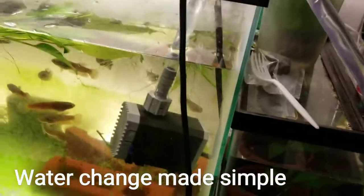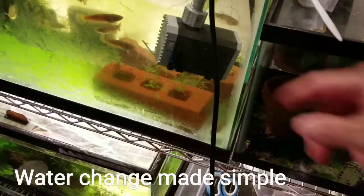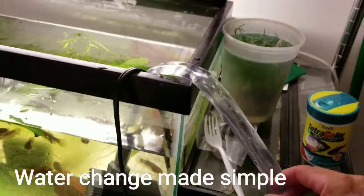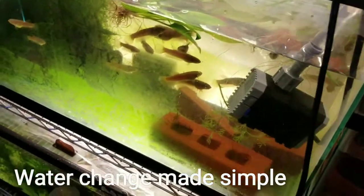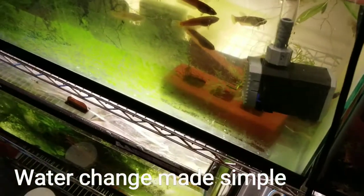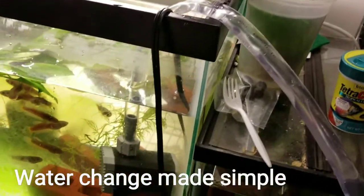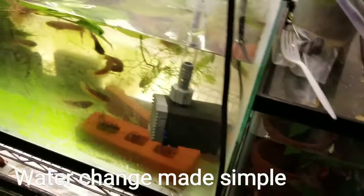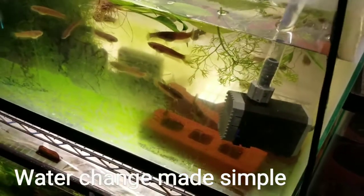You don't have to go back and forth with buckets. This is pretty cheap — with the tubing included, I spent probably about $20 in total, which is definitely worth it at the end of the day.